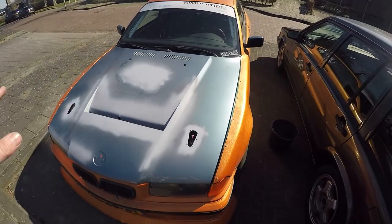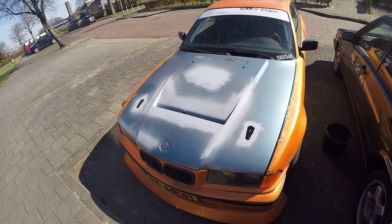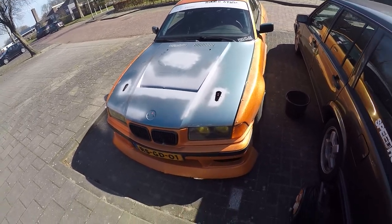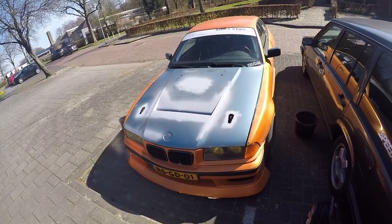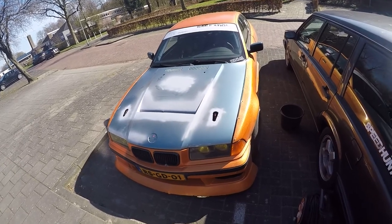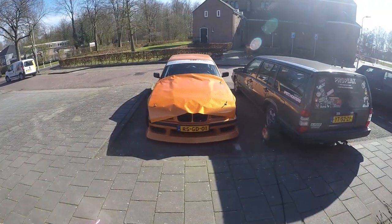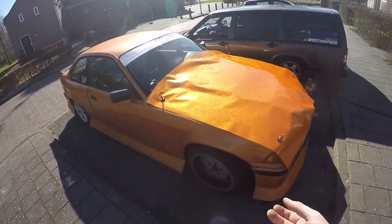I'm just gonna clean it first with some water and then with some wrap specialty stuff, and then just lay it on and see how far we get. It's now almost four o'clock so we have a good two hours of daylight left and it's warm enough. If I'm not done today, later in the week it's gonna get cold, so I'd be driving with a hood like this which I don't want. Let's go.